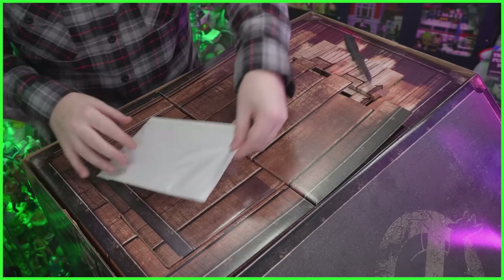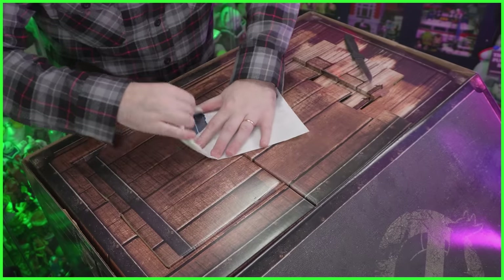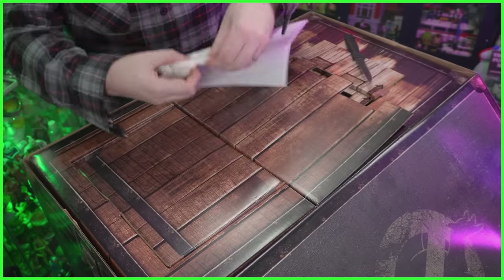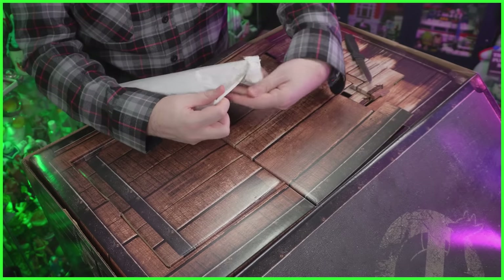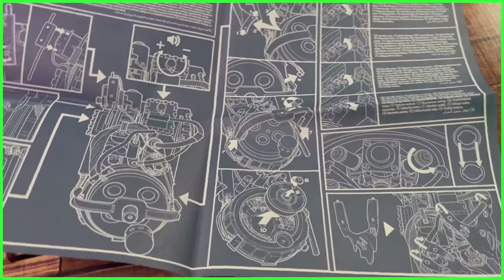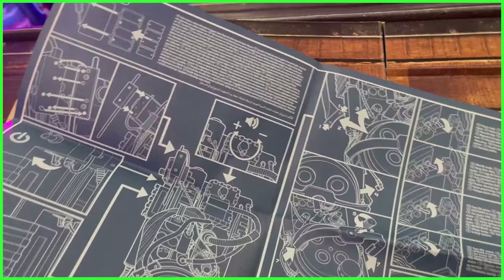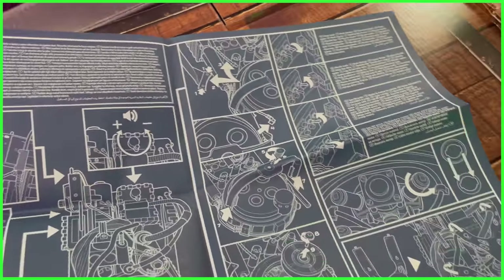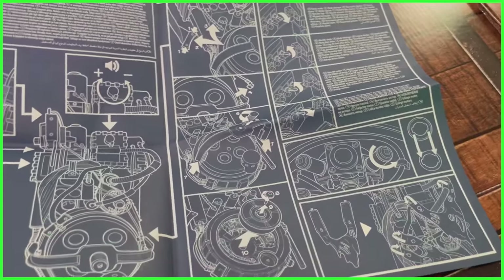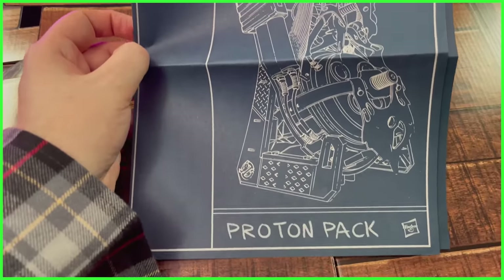There's something else inside — I think these are the instructions to the Proton Pack. Yes, they are. I don't really know how handy these will be because I've watched so many videos already on this Proton Pack — I know it inside and out. But I do love the design here. Once again, Hasbro did a phenomenal job at making everything feel like it came from the world of the Ghostbusters.